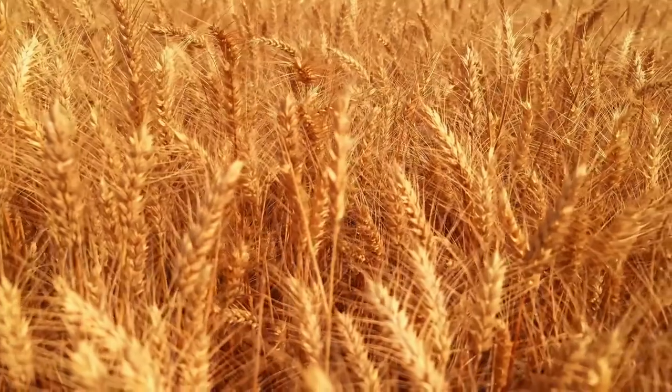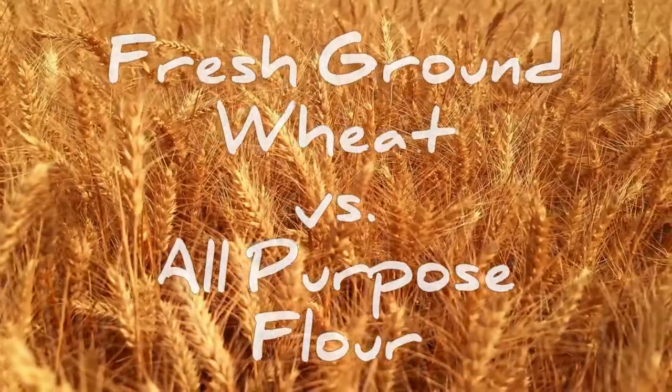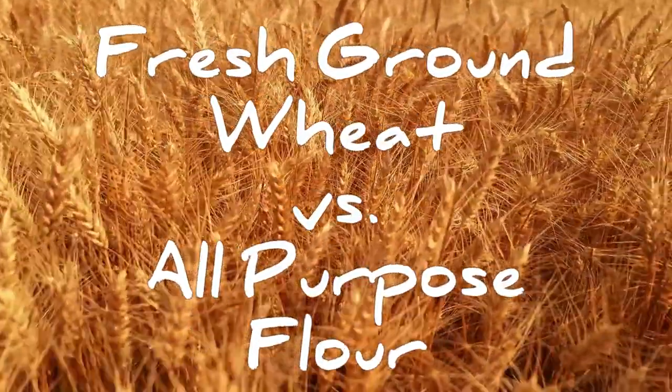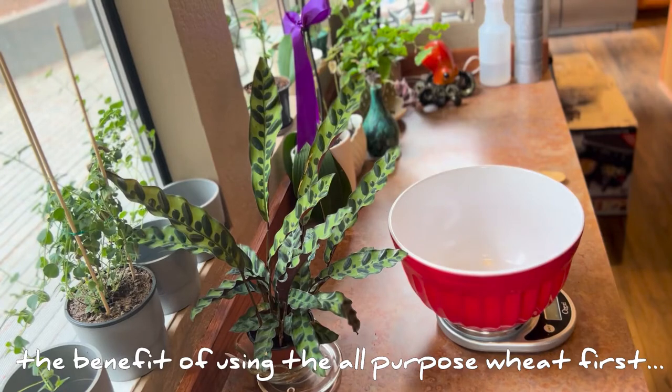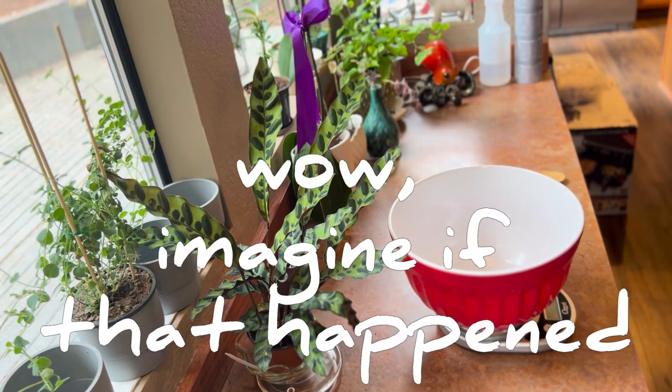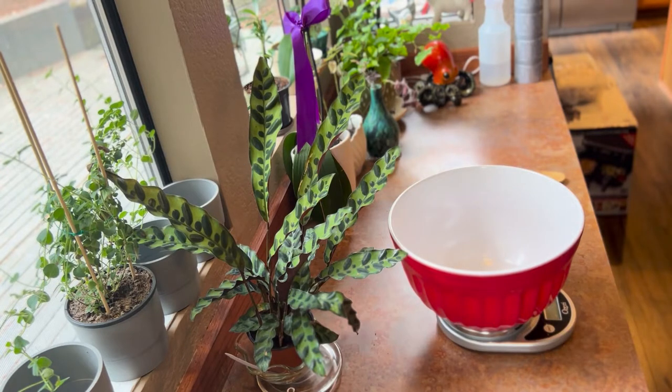Do the all-purpose flour first so that we work out all the kinks on the bad one. You know what? You're right. That is what we should do. All-purpose flour. So there should be enough for two loaves, in case you screw up one. Yeah, but let's work out the kinks first. Sounds good.